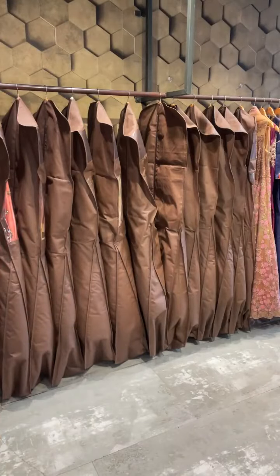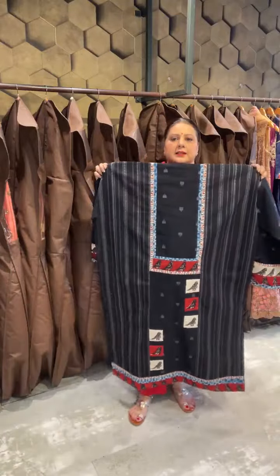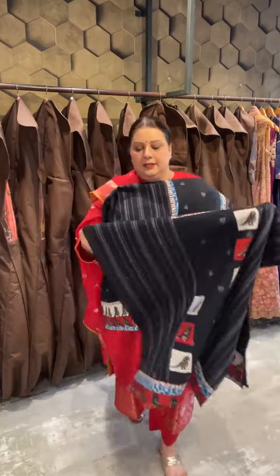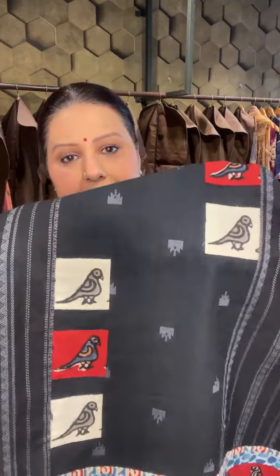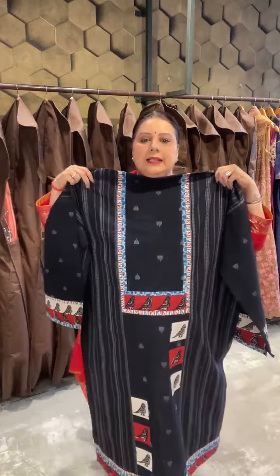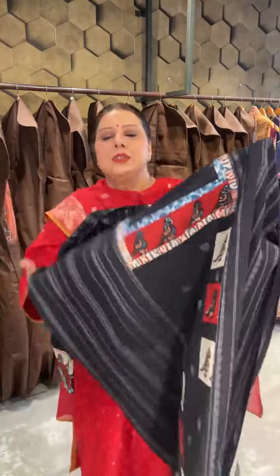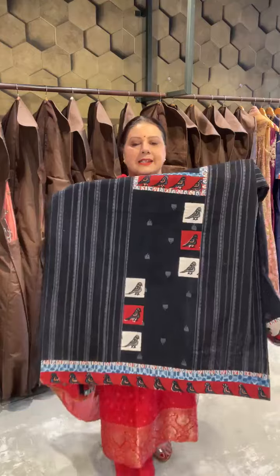Now coming to a beautiful and classy range in pure cottons. What I am showing is a very very classy one — simple, elegant. That's a neckline. And one thing — because we were in a hurry to showcase this we missed that here we have four wooden buttons. And not to miss these cute little birdies here that we have patched.